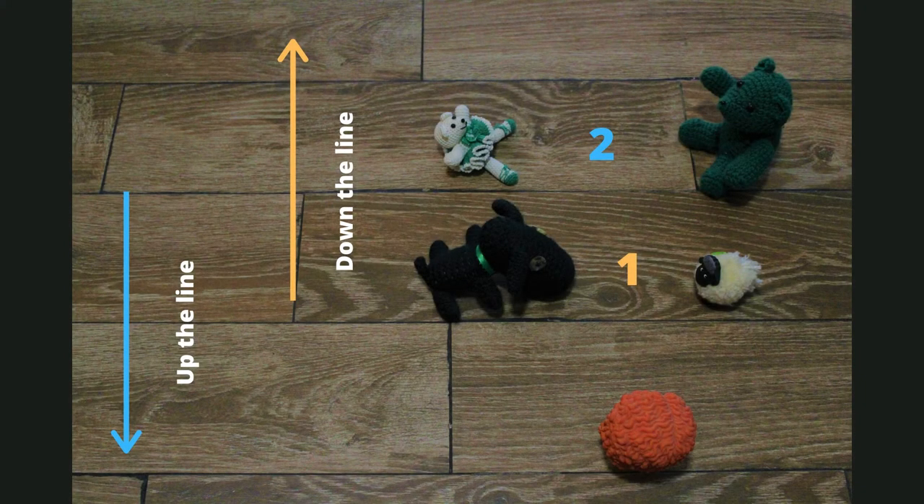Before we begin, let's make sure you know where you are. The very first couple in line of your dance is going to be ones, and the couple below them are called twos. All this means is that certain couples move at certain times, and this is also how you know which way you are progressing. Ones progress down the line while twos progress up.